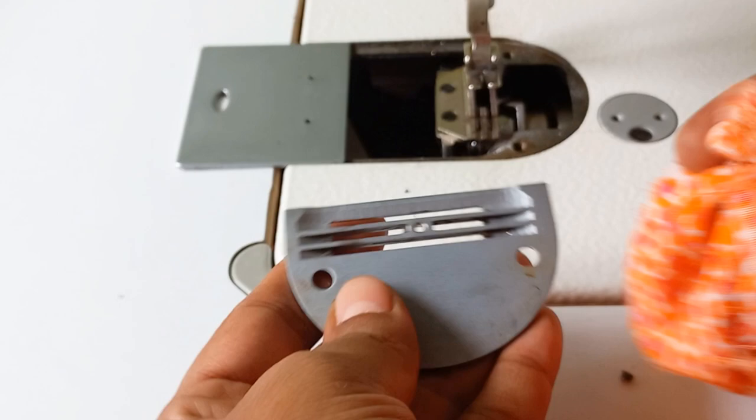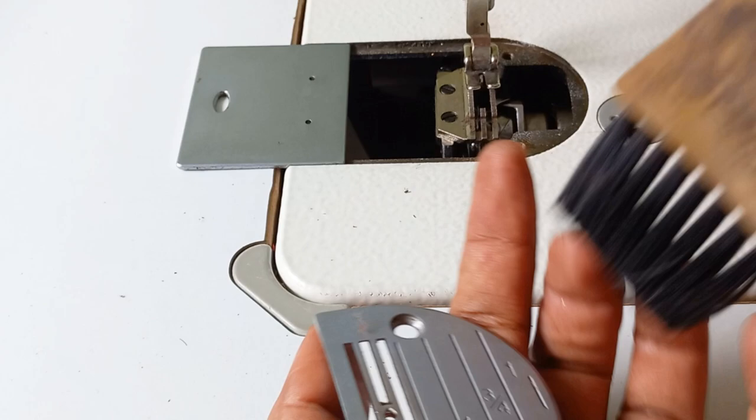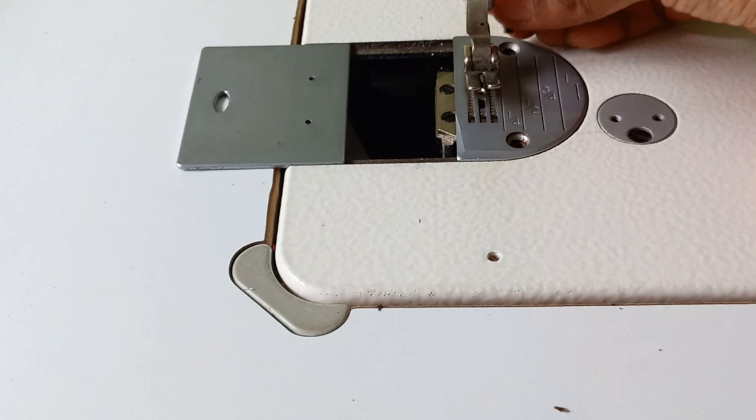After cleaning the first plate, I will put the dust into the dust. I will put the dust into the new plate. Look at this brush, don't you clean it up?